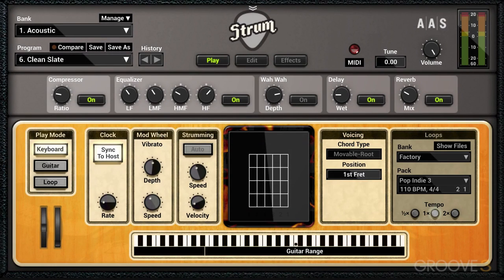One of the things that really sets Strum GS2 apart from a lot of the other guitar VIs around is that not only is it great for all these performance aspects that we've been looking at so far in this series, but we can also, through the physical modeling system that it employs, really control and adjust the quality of the sound of the strings of the instrument.